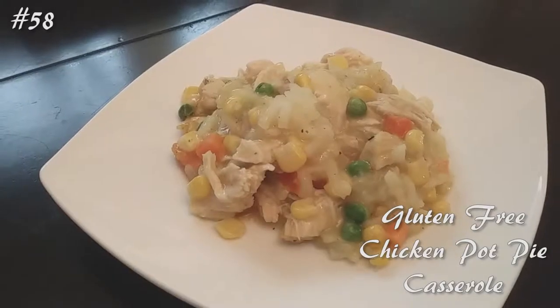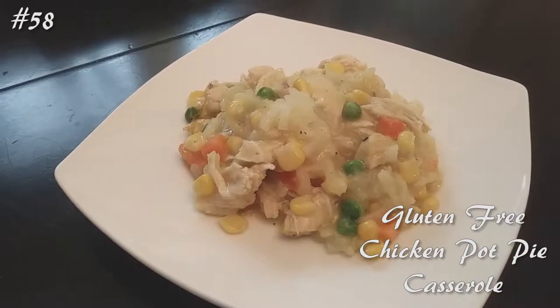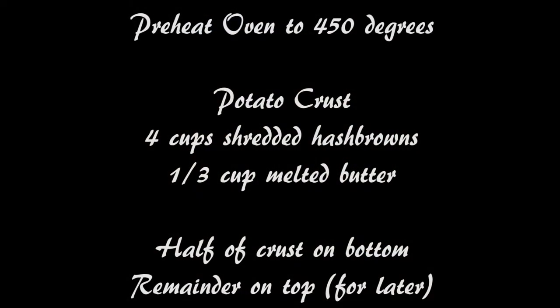Hi everyone, welcome back to my channel. Today I'm making a gluten-free chicken pot pie casserole. If you guys want to know how to make this, hit that subscribe button and watch me cook.